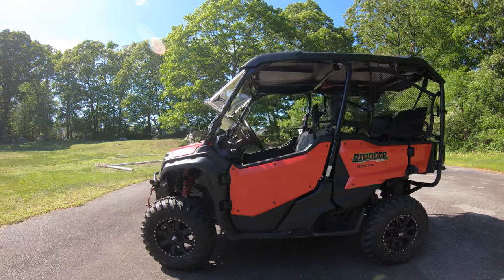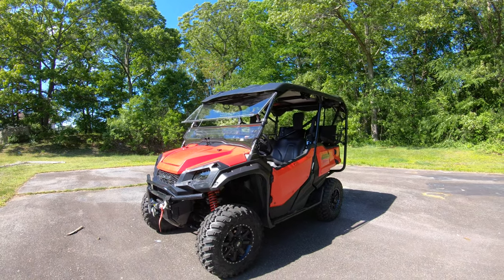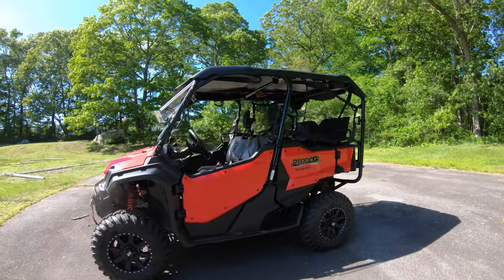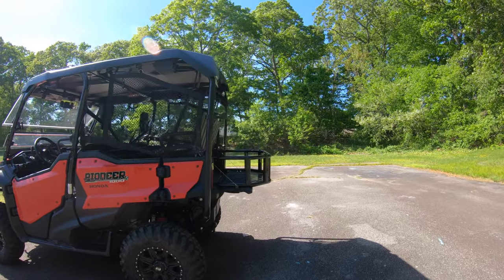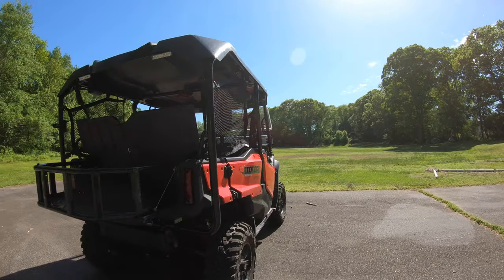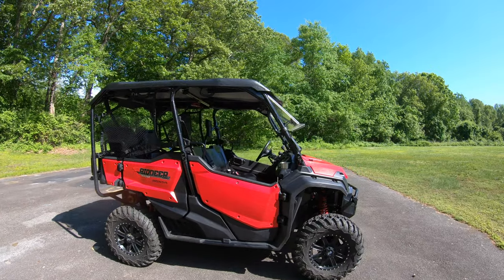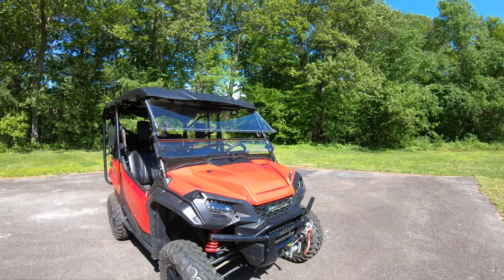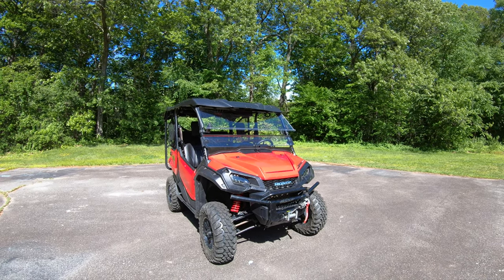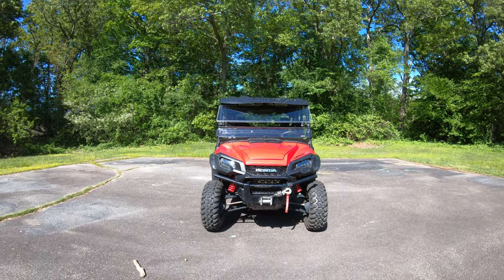That's a quick walk through of some of the things we've done with our Honda Pioneer. If you want anything more specific — like more detail on the wheels, tires, or suspension — let me know and I can work on other videos. The machine is just about where we want it after a year of ownership, so we don't have many future plans for additions. If you liked the video, please like, subscribe, and throw us a comment below. I appreciate you watching — have a good day.